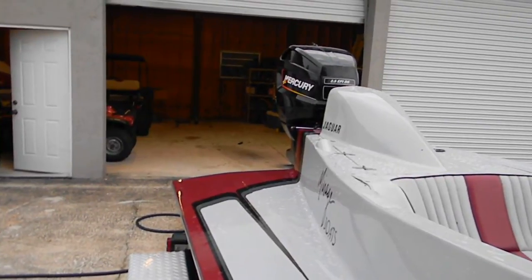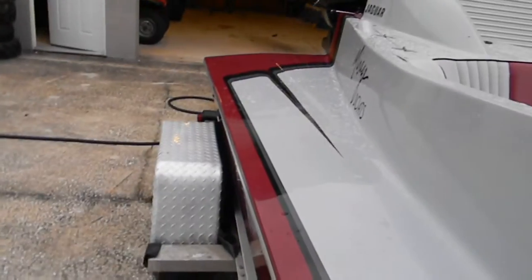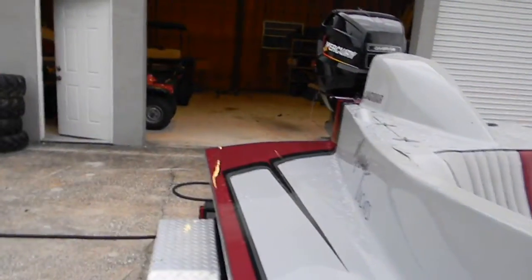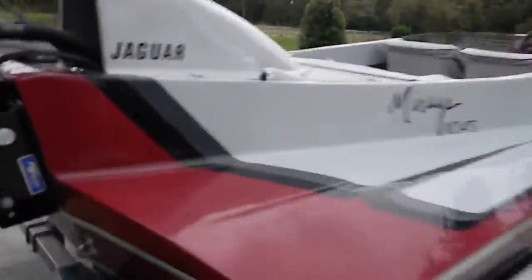Shut it off, fire it up one more time. Motor fired right up, runs good. See underneath — there's no damage to the bottom of the boat at all, so it's in perfect shape.